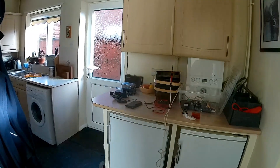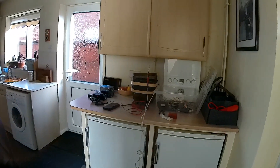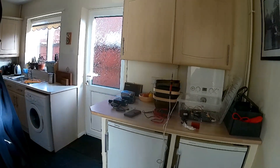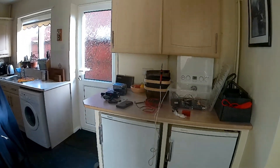Hi YouTubers, morning YouTubers. It's George. I'm not in the garage today — it's absolutely too windy to have the garage door open. Disgusting.